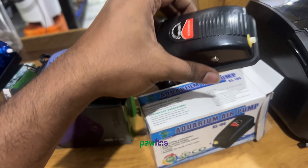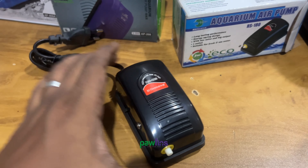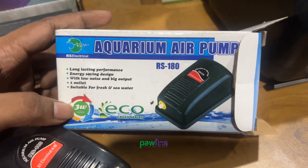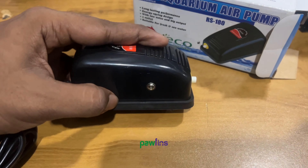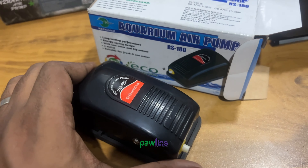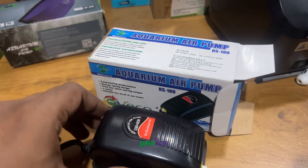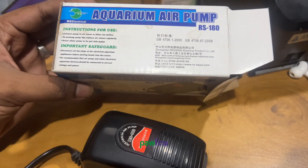First of all, it's a single type of air pump. This is the RS Electrical Company. This is the 3W option. This is the option of speed control. This is very quality — it's a very good and very affordable product. This is the way we can use it.